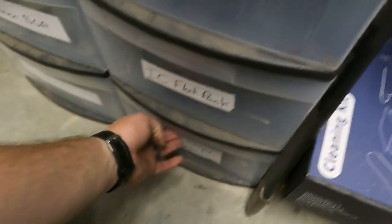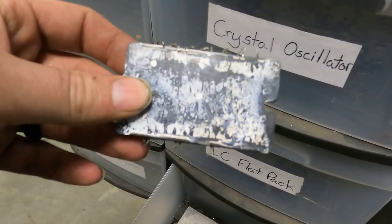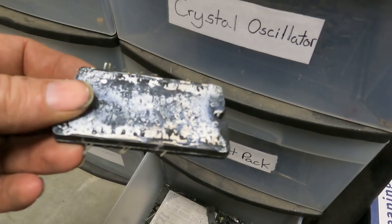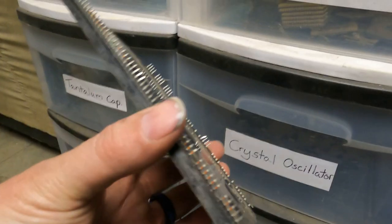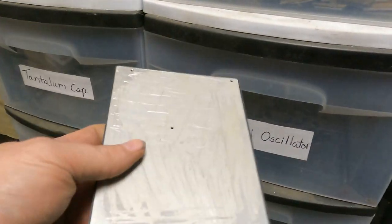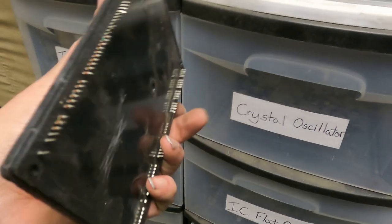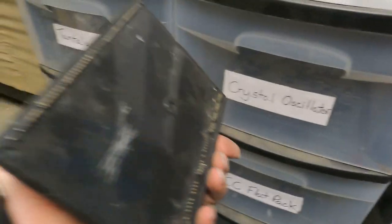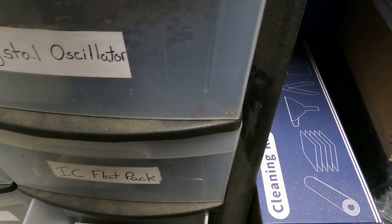IC chips have legs on two sides — it has to be three or more legs on both sides to classify as an IC chip. If it's just two legs on each side it doesn't count, leave it alone. This one came out of a TV — somebody told me it's kind of like a big processor. I'm not sure what's in it but it looks like an IC chip with lots of legs on both sides, so it's in my IC chip drawer for now. These come in all shapes, sizes, and colors.